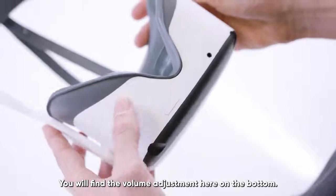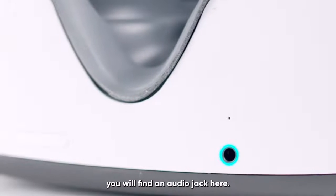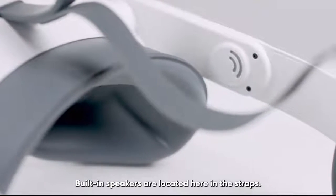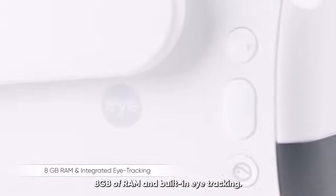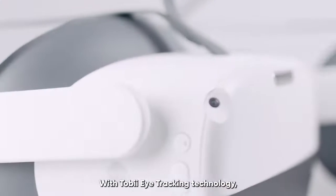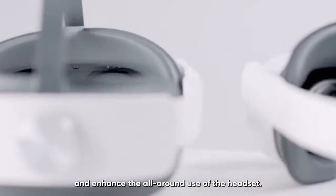You will find the volume adjustment here on the bottom. If you want to use headphones, you will find an audio jack here. Built-in speakers are located here in the straps. The microphone is located here. In addition to the features of the Neo3 Pro, the Neo3 Pro i model offers 8GB of RAM and built-in eye tracking. With Tobii eye tracking technology, the Pro i is designed to deliver exceptional insights and enhance the all-round use of the headset.